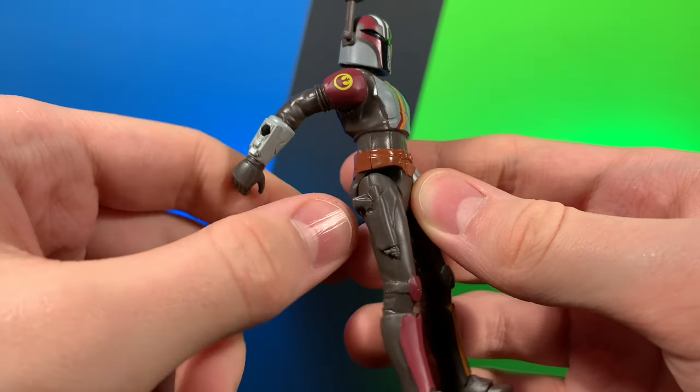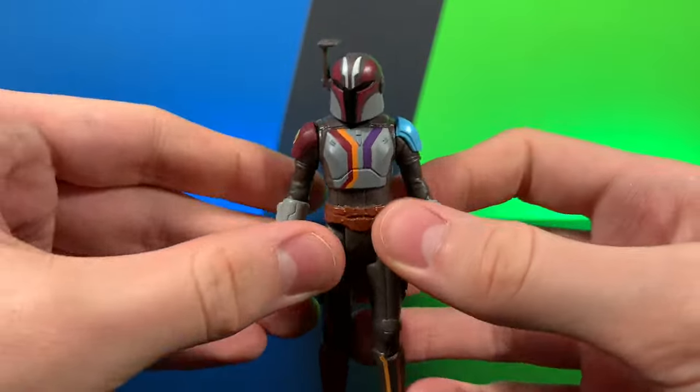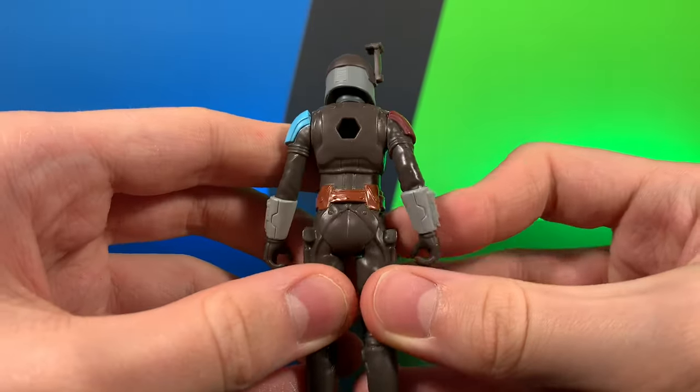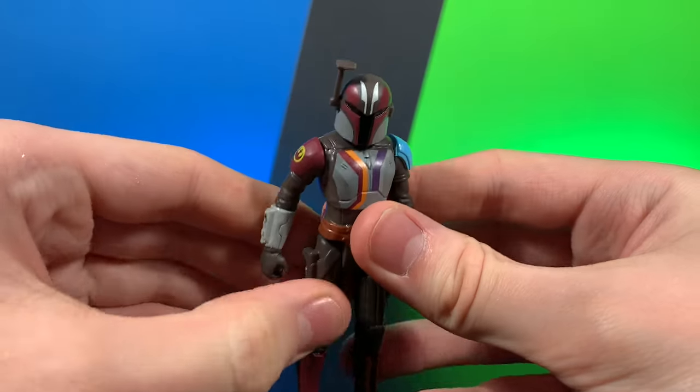I do wish they would have painted the blasters or made it so the blasters were removable from the holster. That would have been nice. Don't know why they didn't do that. But overall, just a great looking figure with pretty nice sculpt all the way around.